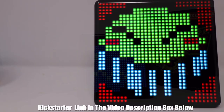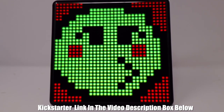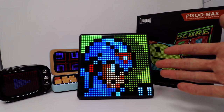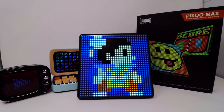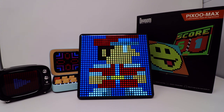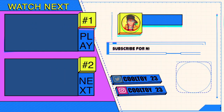Let me know in the comments down below what you guys think of this product — is it something you'd be interested in, even if it's just for the pixel art, or is this something you could see yourself using in the car or inside a shop window? That's all we have for today's video, I hope you enjoyed the content. If you did, make sure you hit that like button, share this video with your friends, and as always, thanks for watching guys — it really means a lot.